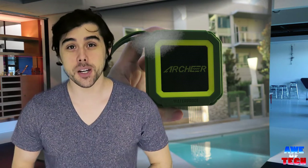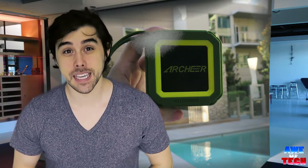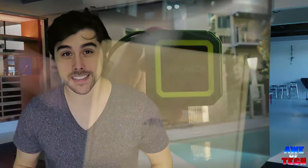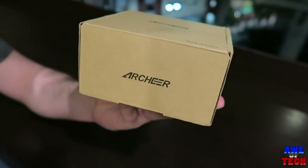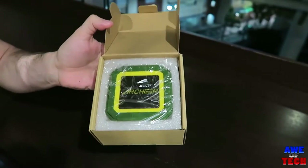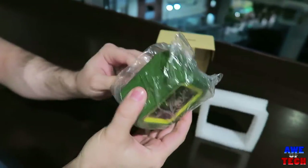What's up guys, we have an awesome waterproof outdoor Bluetooth speaker that just came in from Archer, the A106. This little guy really impressed me, so let me give you a rundown of the specs, pros and cons, and a quick sound test that might help you out if you are in the market for an amazing Bluetooth speaker.